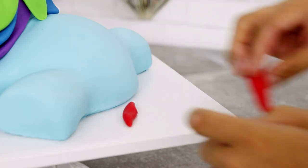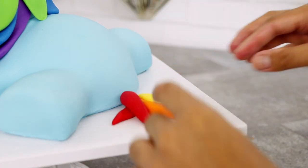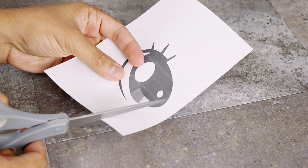After that I moved on to creating her rainbow tail. I failed at this part of the cake — I really didn't know how to translate the rainbow from 2D to 3D, and so we got this sort of flat representation. I give this tail like a 5 out of 10.